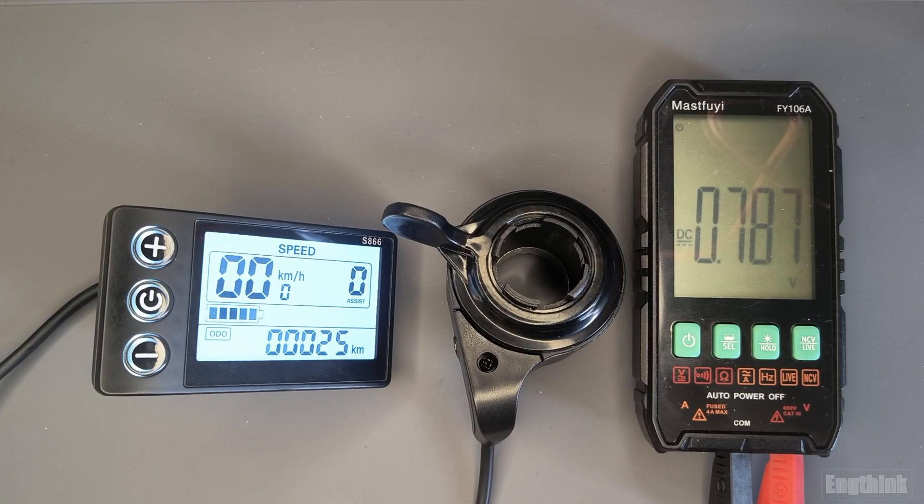I believe this could be useful for you, because throttle issues are the most common faults in e-bikes. If you know how the throttle works, you can do a more precise troubleshooting and fix your e-bike more easily, putting it back to work. That's it for the video — I hope this was useful for you. If so, please consider subscribing.